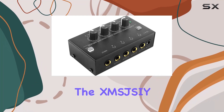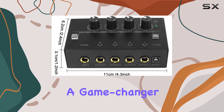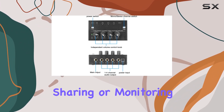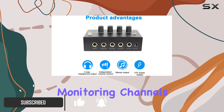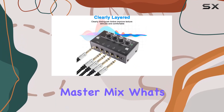Today, we're diving into the XMSJ SIY 4-Channel Stereo Audio Headphone Amplifier Mixer, a game-changer for anyone in the realm of podcasting, music sharing, or monitoring. This sleek device boasts four independent monitoring channels, allowing up to four individuals to simultaneously experience the master mix.